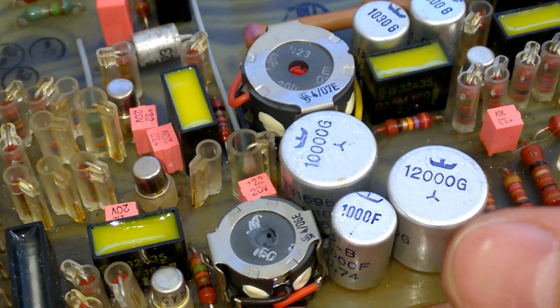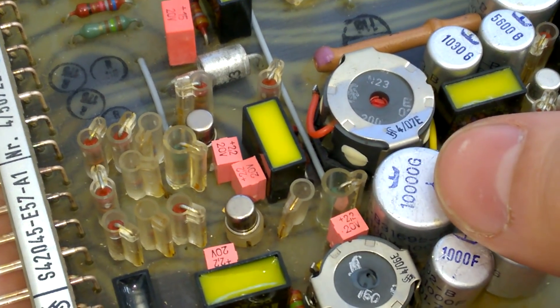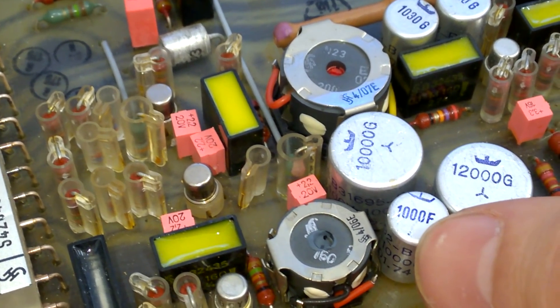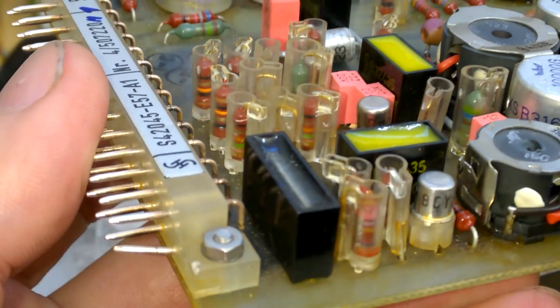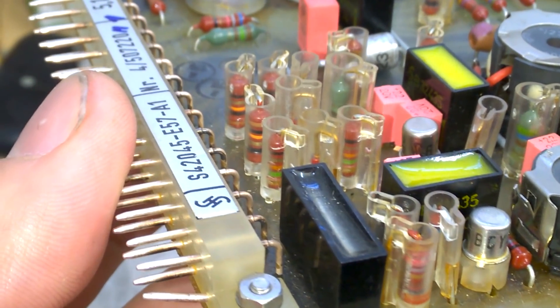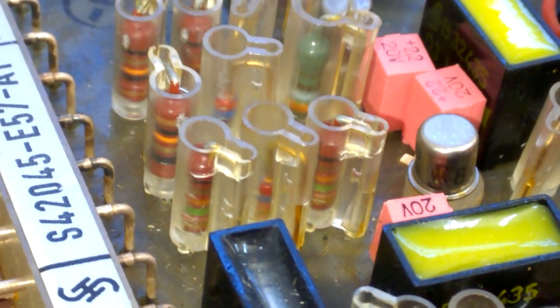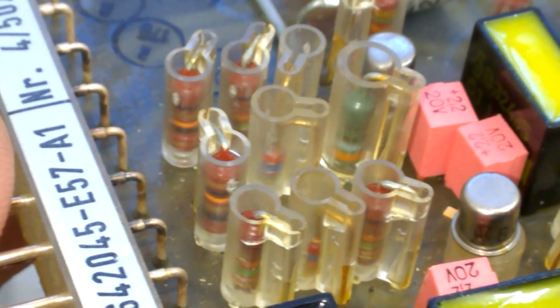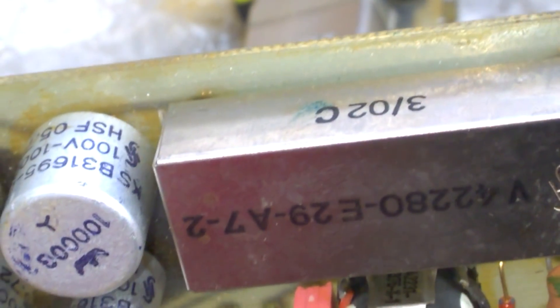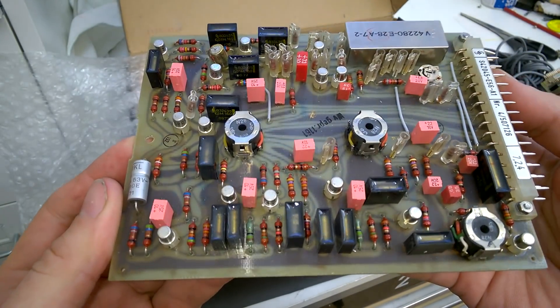We have high precision capacitors in the range of 12 nanofarads, 10 nanofarads, this one is 1 nanofarad. Wow, look at these parts — this is amazing. Crazy, I love this type of stuff. Here's another filter, probably a relay — a reed relay — and another beautiful Siemens board.